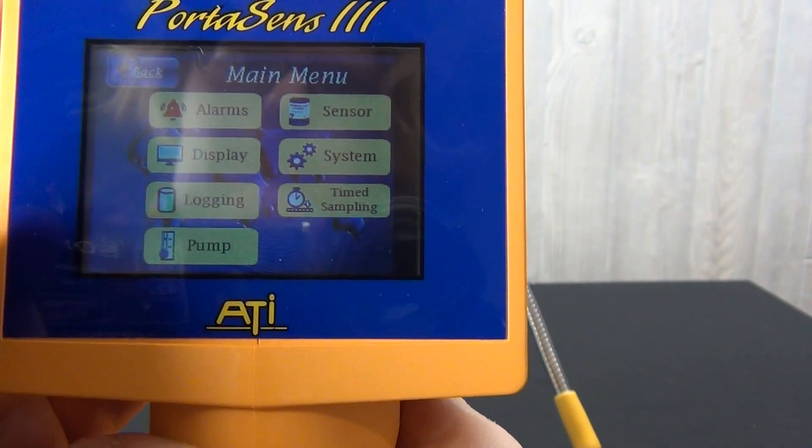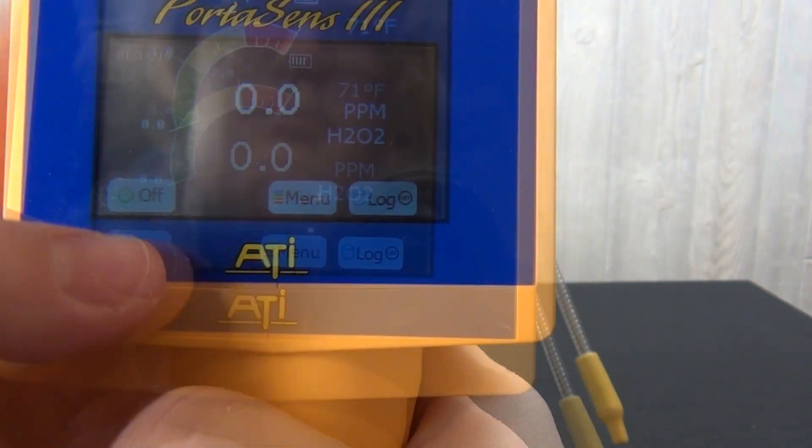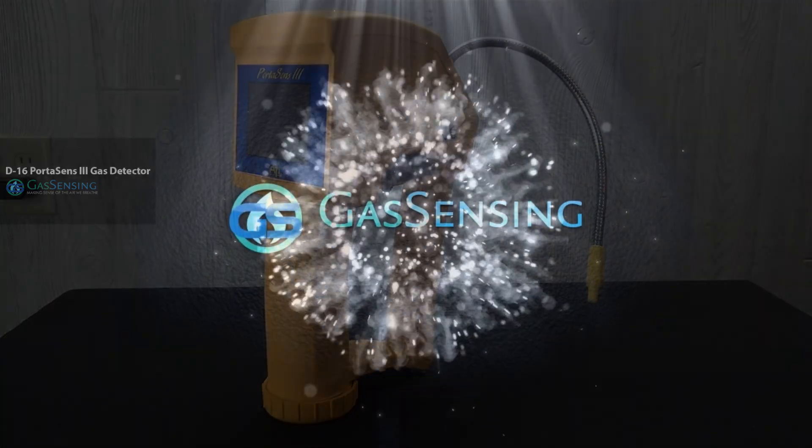Once powered on, all the functions for the D16 are controlled through the touch screen. The D16's portability, touch screen, sensor wand, and ability to sense multiple gases makes this detector a user-friendly, popular choice for safety monitoring.